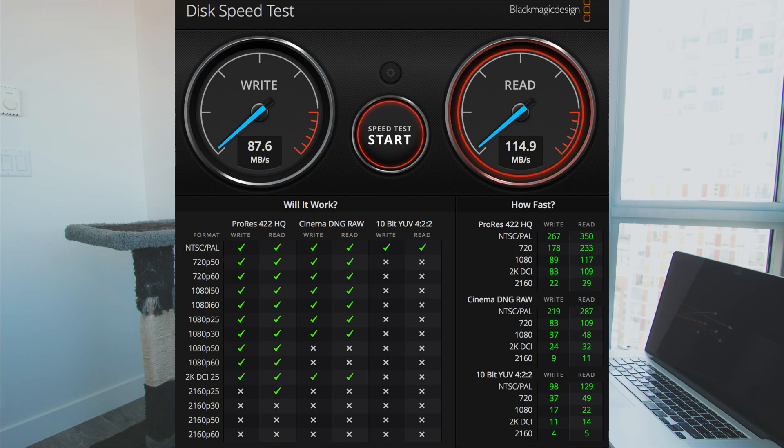The next hard drive I'd like to talk about is the LaCie — this is a 2TB. The good thing about this is it has a Thunderbolt cable, so I get to use it with my MacBook 15-inch 2015, which has a Thunderbolt input. It's kind of heavy-duty, so you don't have to worry about dropping it. Honestly, I didn't appreciate the speed for this one. I tried USB 3.0 as well as Thunderbolt — the speed I got was 87 megabytes per second write and 114 megabytes per second read. It's slightly expensive, but if you find a good deal and have a Thunderbolt port, it might be a good solution.